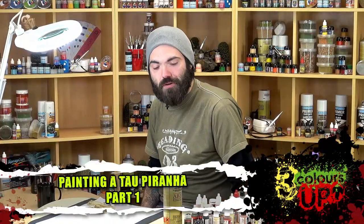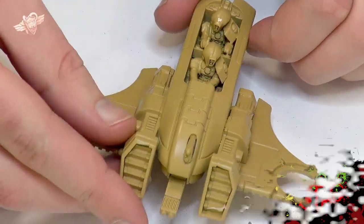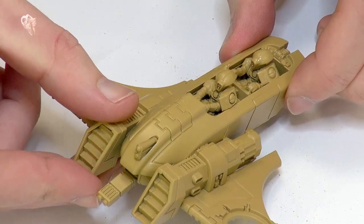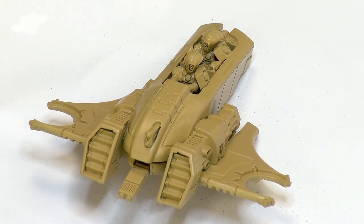Hi guys, it's Dave here with another painting tutorial, and today we're going to be working on this Tau Piranha, and I'm going to be showing you my interpretation of the standard Tau colour scheme.